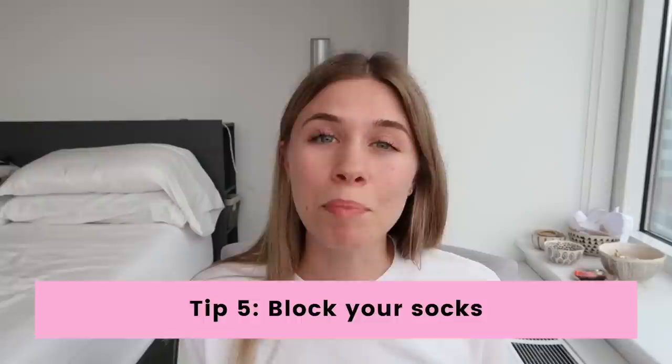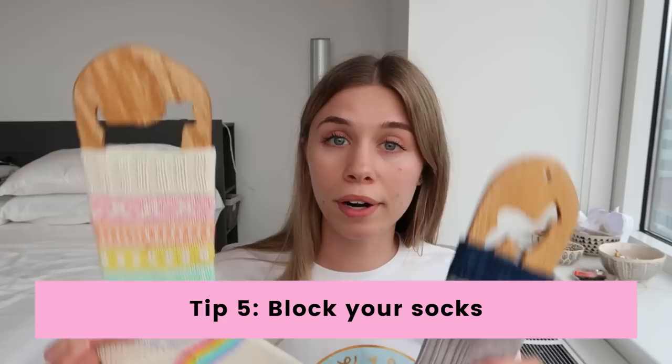The last thing that experienced sock knitters do is block their socks. This means washing them in soap and water and then blocking them either by laying them flat to dry or using a sock blocker. Sock blockers aren't totally essential, but they're really nice to have — especially for colorwork socks or socks with a pattern. You want to pick the correct size; I have a small and a medium here. You don't want your sock to be overly stretched, just fitting around the blocker. I don't block my socks every single time I wash them — usually just the very first time, and after that I just lay them flat to dry.